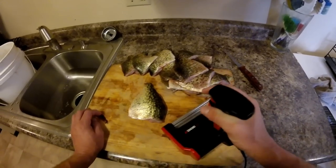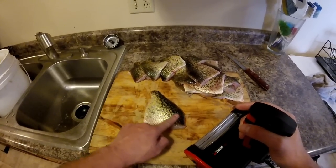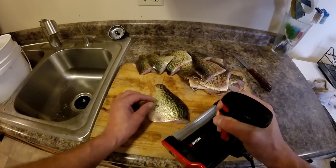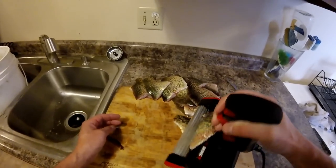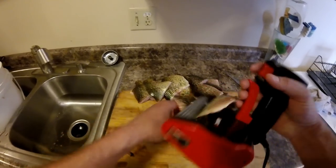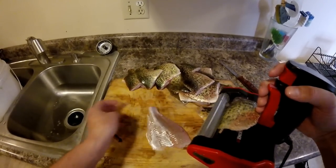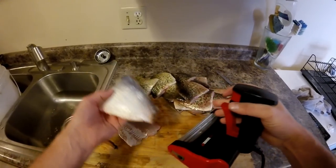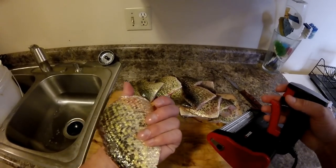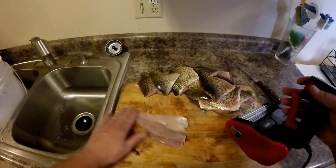All you do is start from the top corner of the fish, hold the trigger down, and push it right up onto the fish. Then you stop right before the tail, just grab the fillet and pull on it. Then hold the trigger down again — that's all you've got left. There is no meat left on the carcass, and there is absolutely no waste on that fillet.